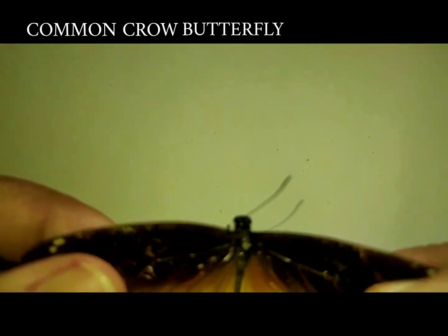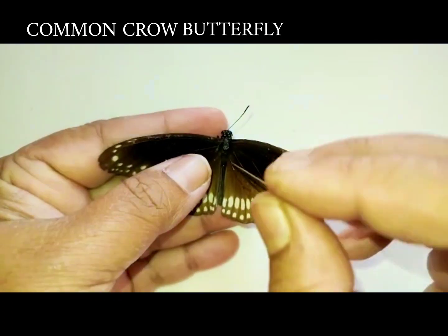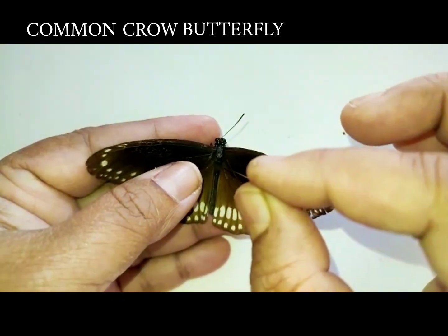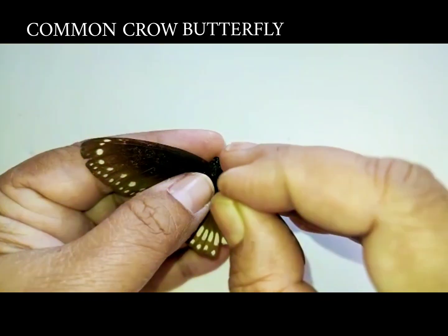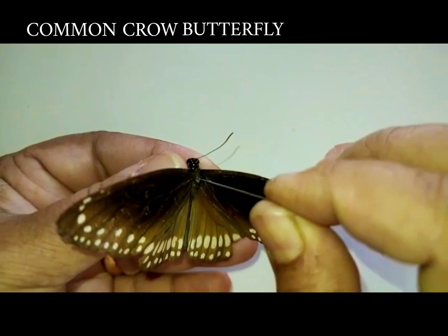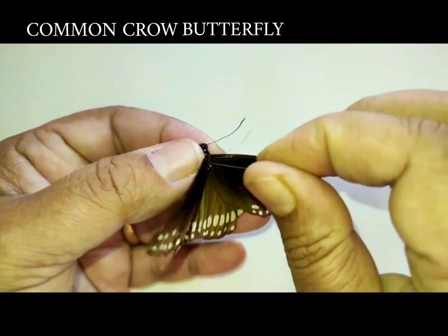This butterfly is called the common crow and it belongs to the order Lepidoptera. Butterflies are very flimsy and soft-bodied insects, and they are pinned right in the center of their thoracic region.